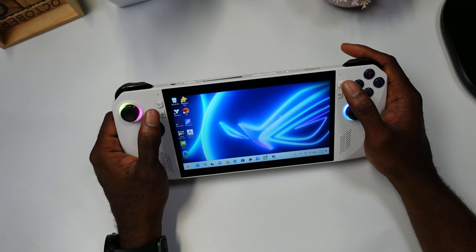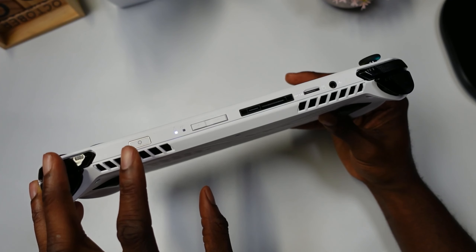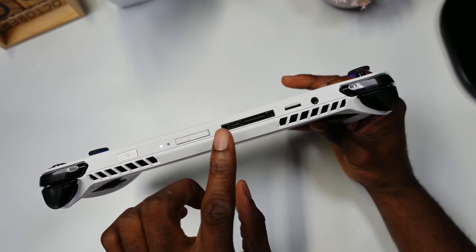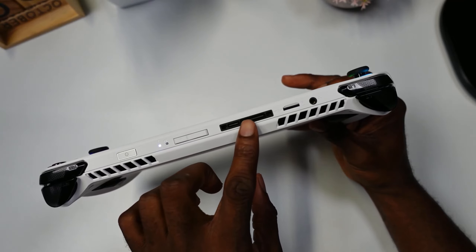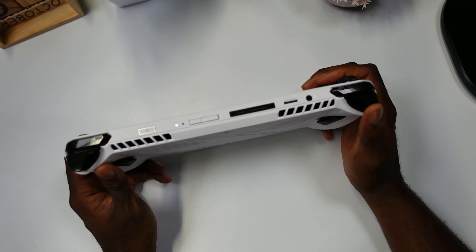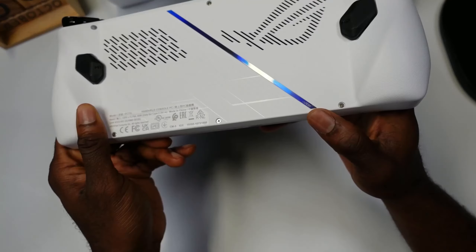You have your Select button, Start button, your Armoury Crate button, and your game mode button. Taking a look at the top, you have your power button which also has a fingerprint scanner. There's a volume rocker, micro SD card slot, headphone jack, and USB port — you can also use this to plug in the XG Mobile, which I'll be reviewing soon. The trigger buttons feel really good, and the L1/R1 buttons feel good as well.